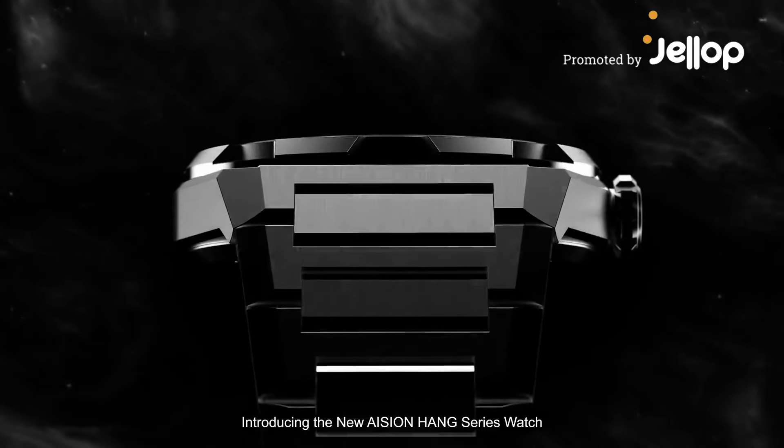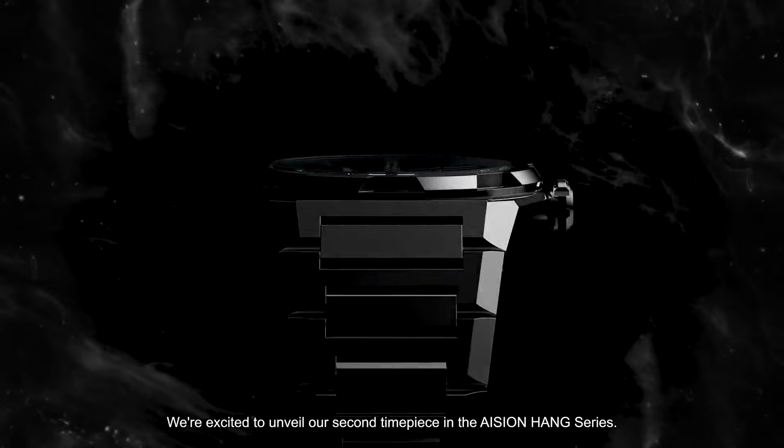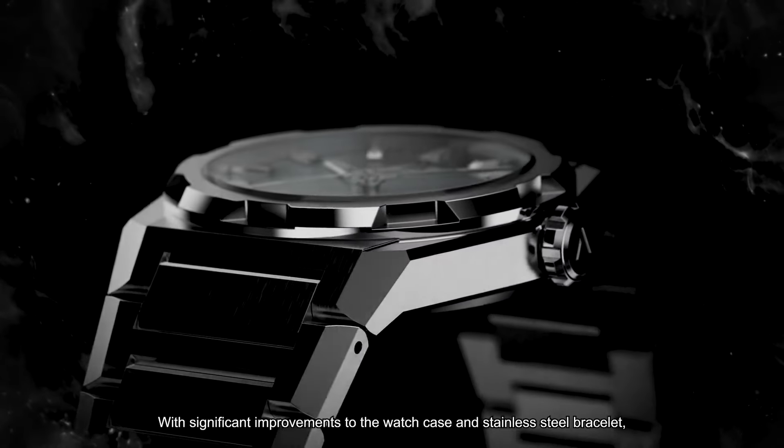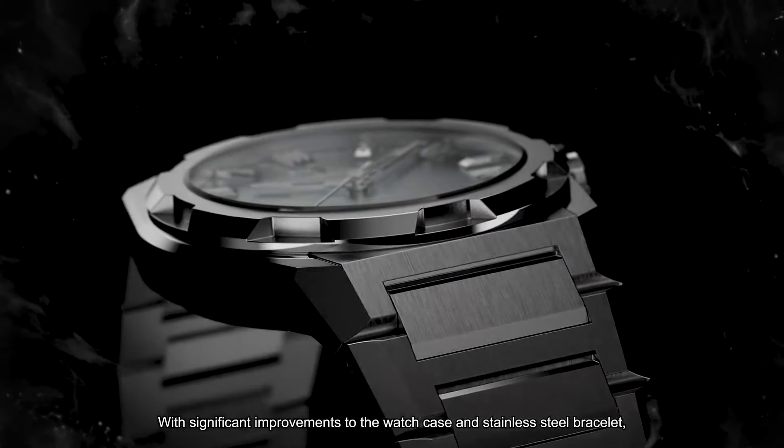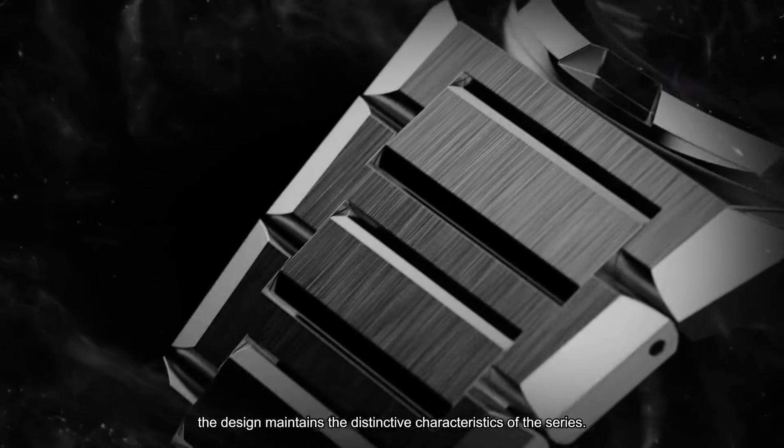Introducing the new Asian Hang Series Watch. We're excited to unveil our second timepiece in the Asian Hang Series. With significant improvements to the watch case and stainless steel bracelet, the design maintains the distinctive characteristics of the series.